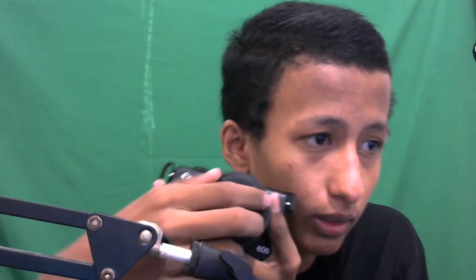Pokoknya kameranya beneran murah banget, sekitar lima jutaan. Betul banget, lima jutaan sudah dapat kamera ini, tapi belum sama lensa dan aksesoris lainnya. Di kamera Canon ini juga dipakein lensa, beli adaptor, dan di sini ada filternya.